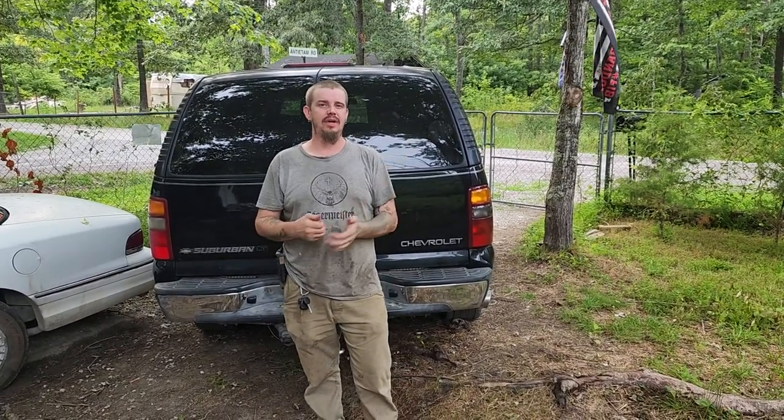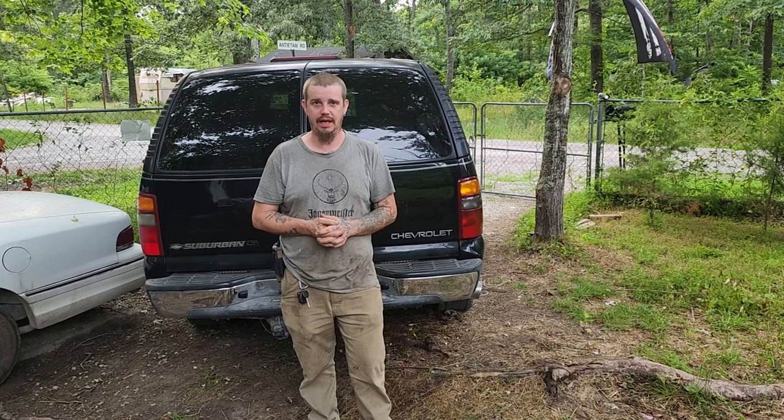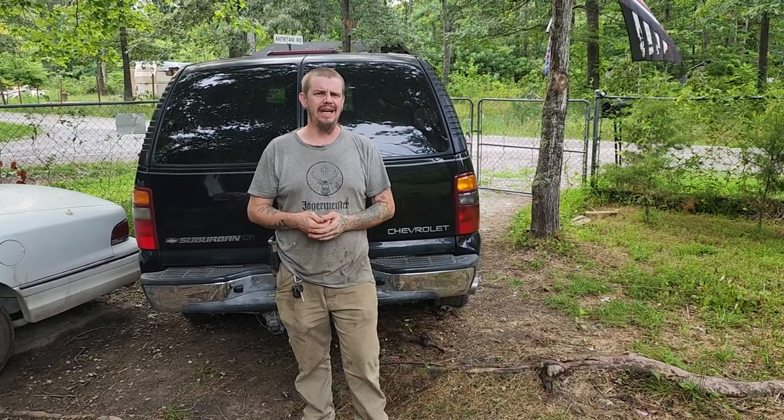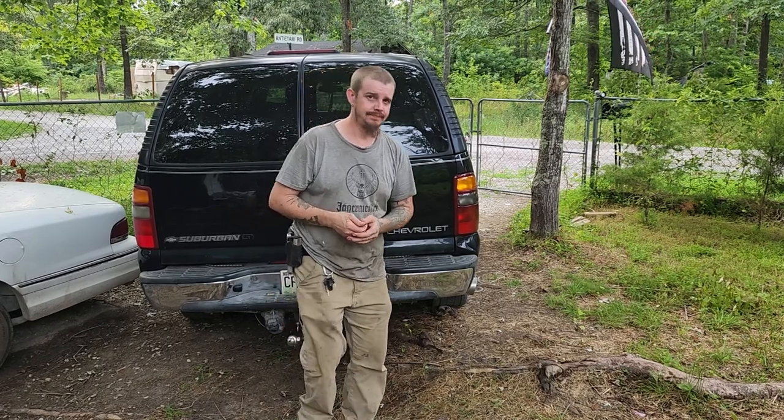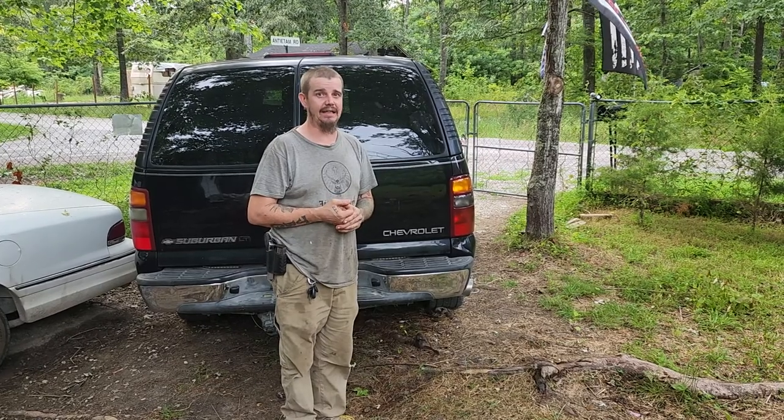Alright guys, for those of you who saw my last video, it's pretty obvious I'm destroying a barn. Actually, methodically bringing it down is the proper way to put that, because if you just destroy a barn, you may wind up with it on your head. So don't try what you see in these videos if you've never done anything like this. You can die. It's not a joke.